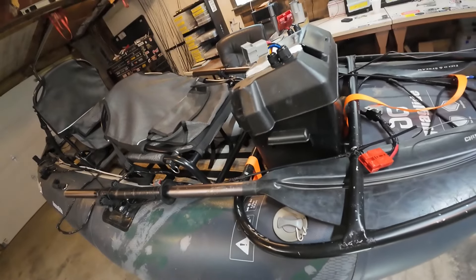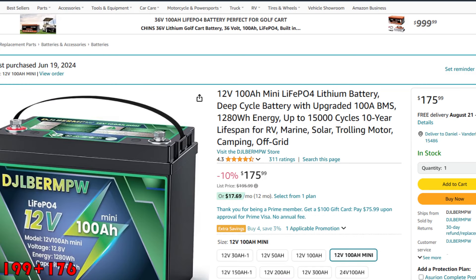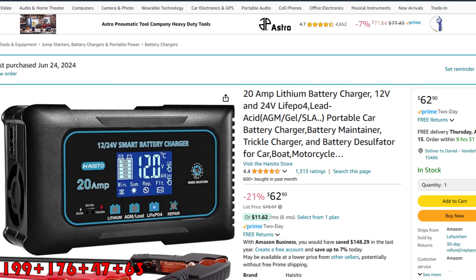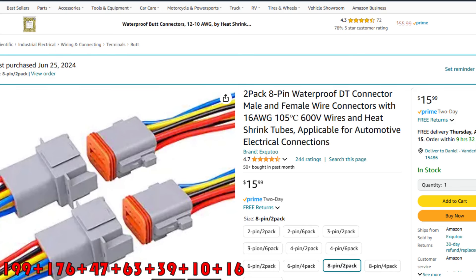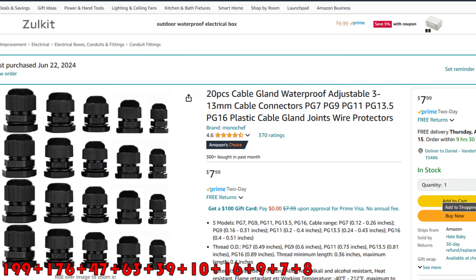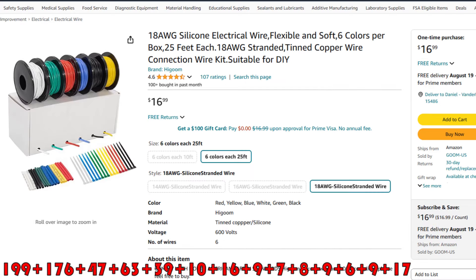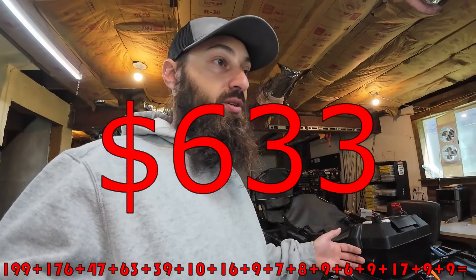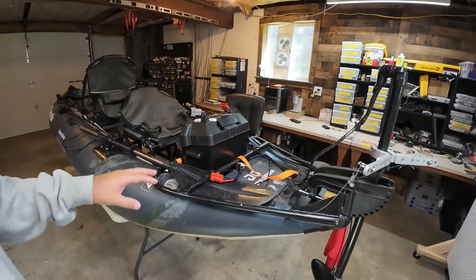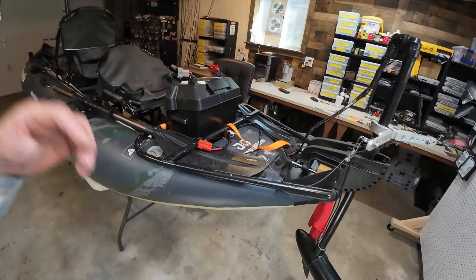Without going through all the exact numbers, it's like $200-250 for the motor, $200 for the battery, $50 for the steering triangle, maybe $30 for some connectors and boxes. I want to say it was less than $700 total to make a system that beats the Torqeedo 403, which costs twice as much, at about a third of the price.